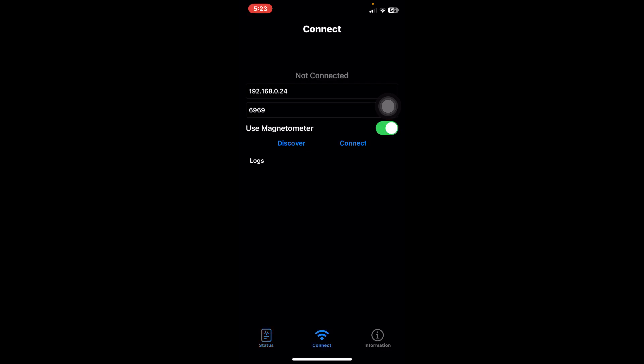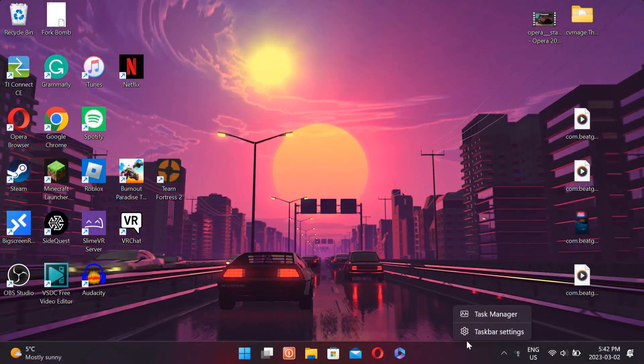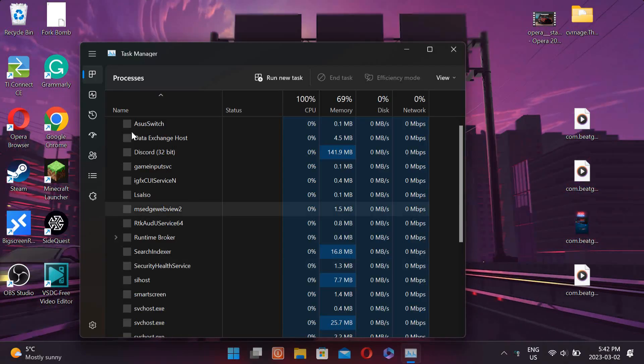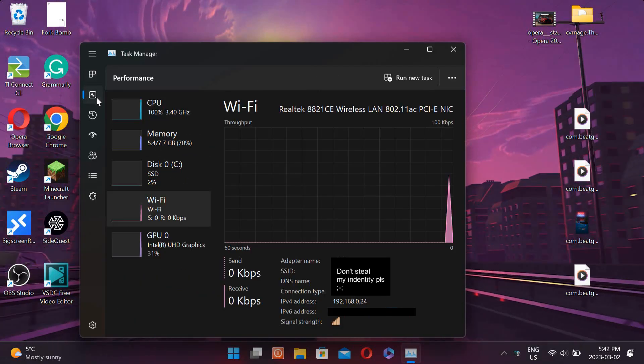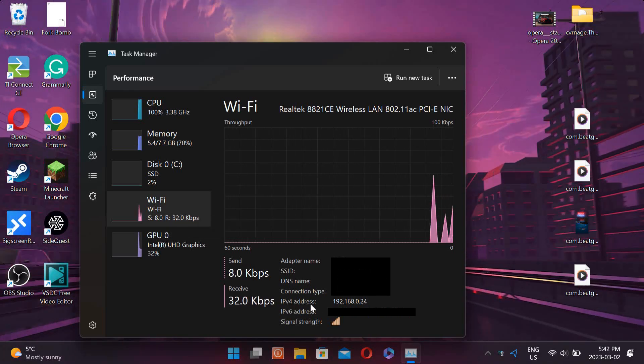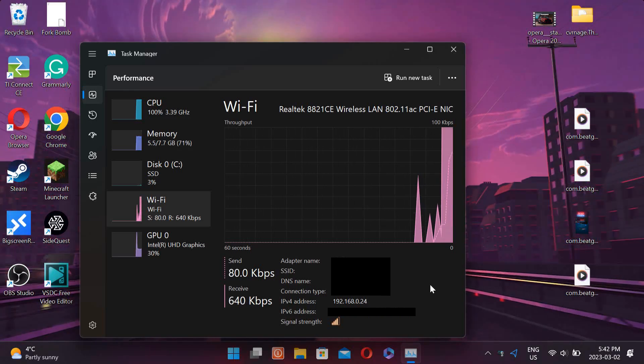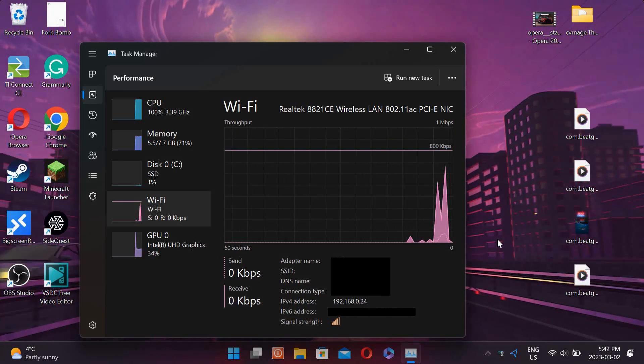So if we go into the connect section it'll ask for an IP number and it'll ask for the port number. The port number will say 6969, and for the IP that is where we need to bring the computer into play. Once you're on the computer side of things you can go ahead and right click on the task bar and pull up the task manager, go to the performance tab and go to the Wi-Fi section and you'll need the IPv4. It should be the four-digit number and you'll need to put that into the first section of the OOTrack app on your phone.